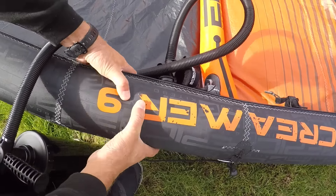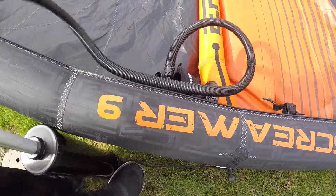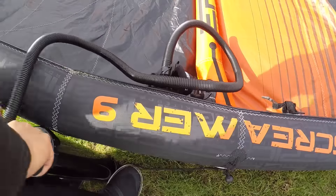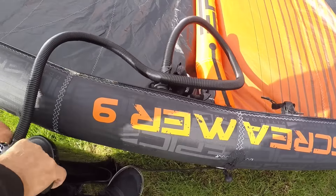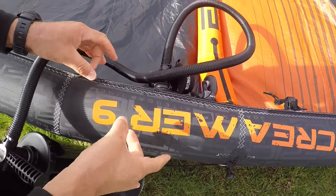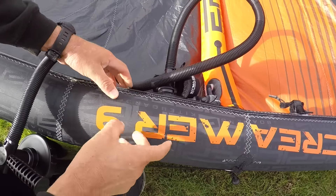If you want better performance from the kite, you want it rock solid. I'm going to pump it a bit harder. Yeah — you hear that sound? My fingers don't even dig in, it's hard. That's perfect — this is for the best performance of the kite.